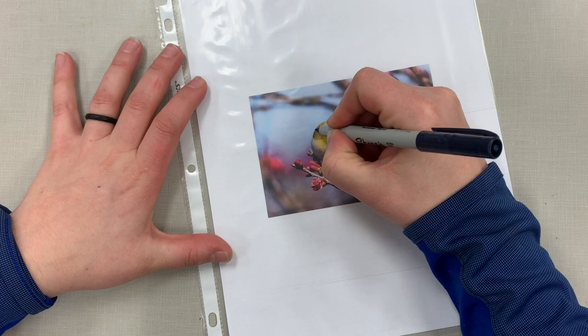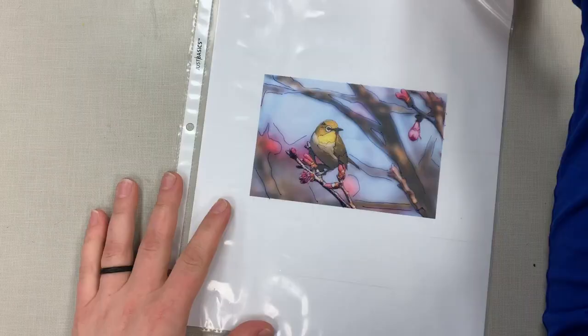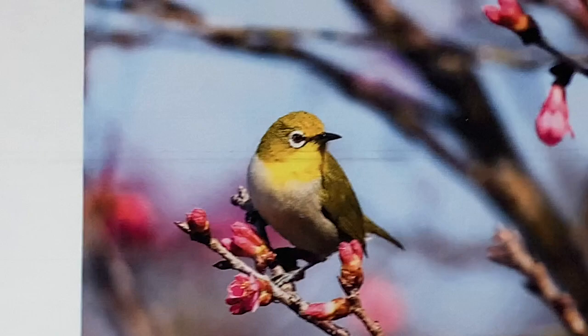You want to really be careful not to rush this process. It takes a little while, but you're going to trace every outline. As you pull it out you can check and make sure your lines are good. Even the blurred background — I still put those edges and lines in there. I'm also putting edges where there are shifts in color on the bird too.